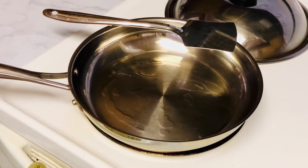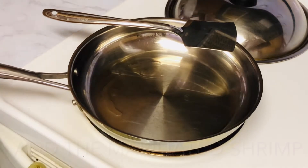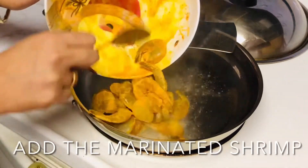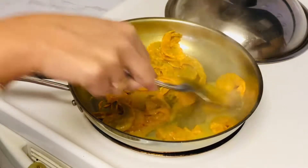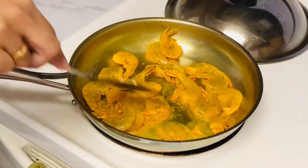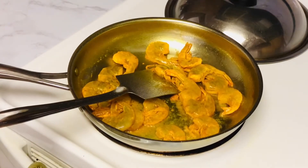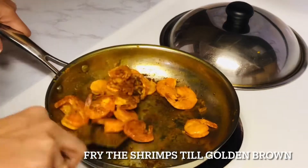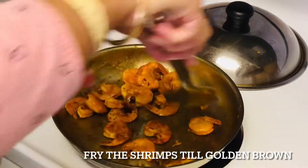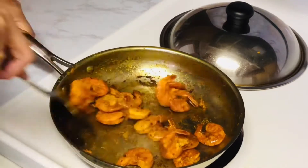First, I have oiled a pan. We will fry the shrimp — I have marinated the shrimp with haldi, lemon juice and salt. We will fry it till it is golden brown. Don't over-fry it or it will become hard. When it is golden brown, fry it — it takes 7-10 minutes to get a crispy, crunchy texture.